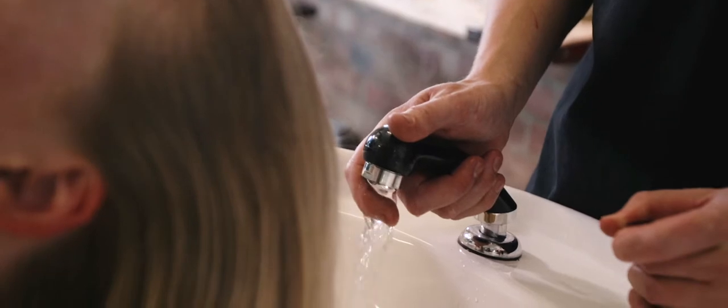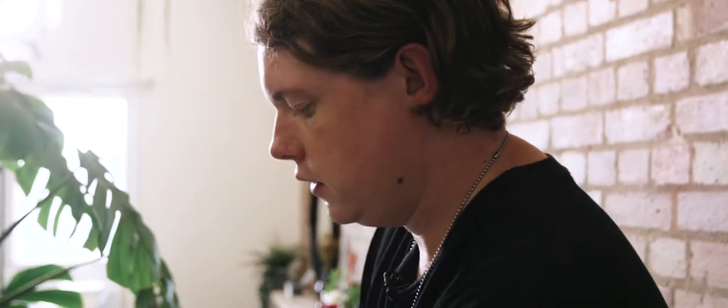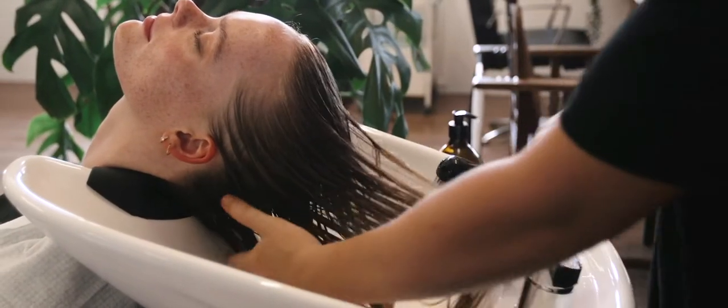Now I'm just going to wash my client's hair just like normal. We then squeeze the excess water out. And then we're just going to comb the hair through.